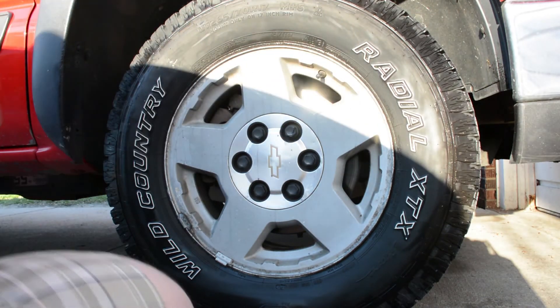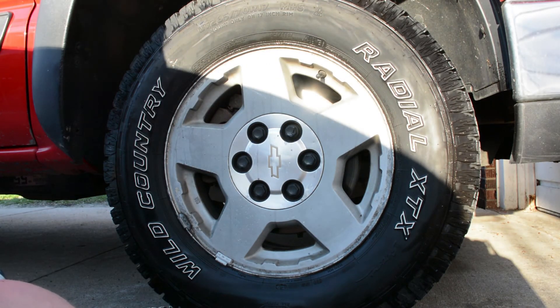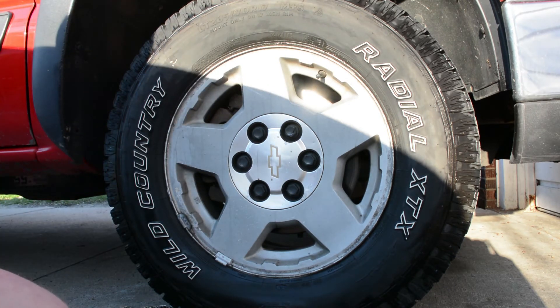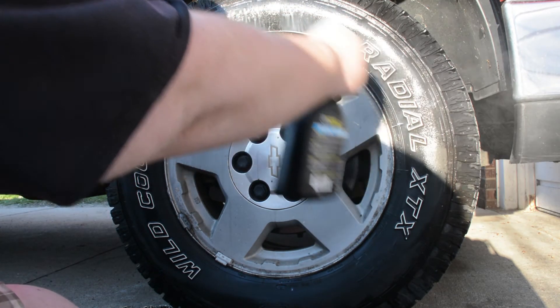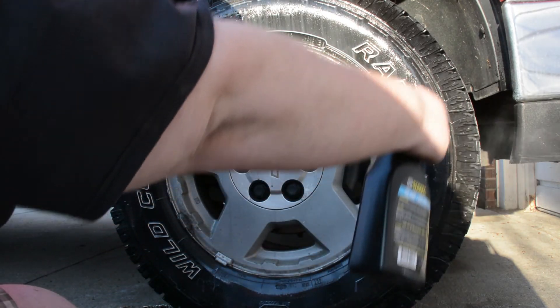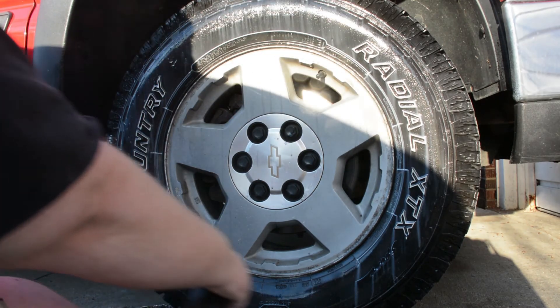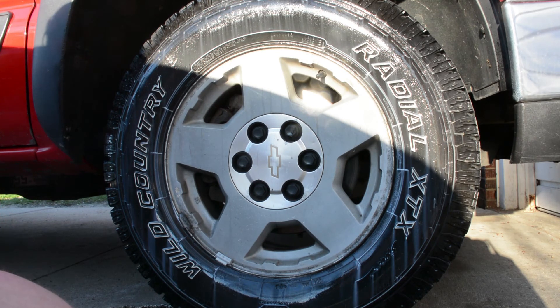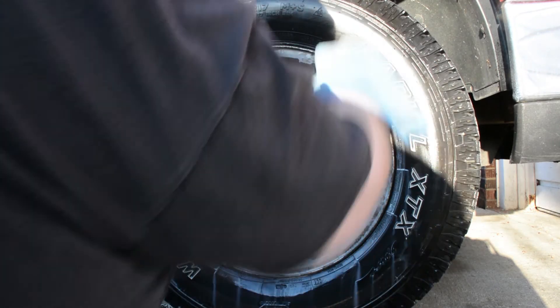Then come back with our tire shine. You can get whatever kind you want, but this stuff is from the dollar store and you can't go wrong with cheap. Spray it on there, and then with a different towel — or you can use the same one if you're cheap like me — just wipe her off real quick.